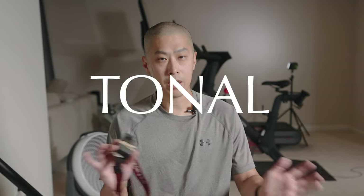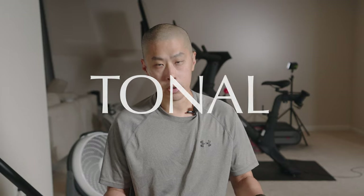Hey everybody, welcome back. We're going to do a workout on the Tonal today. This is not a review of the product — this is literally just us kind of working out together and giving you a chance to actually look at the product.